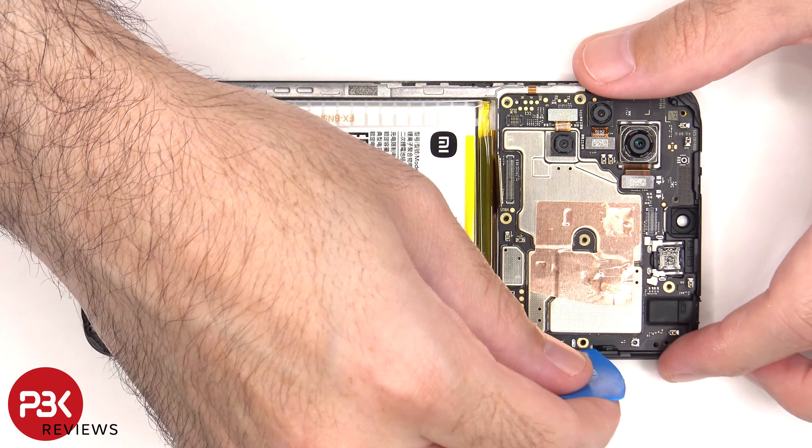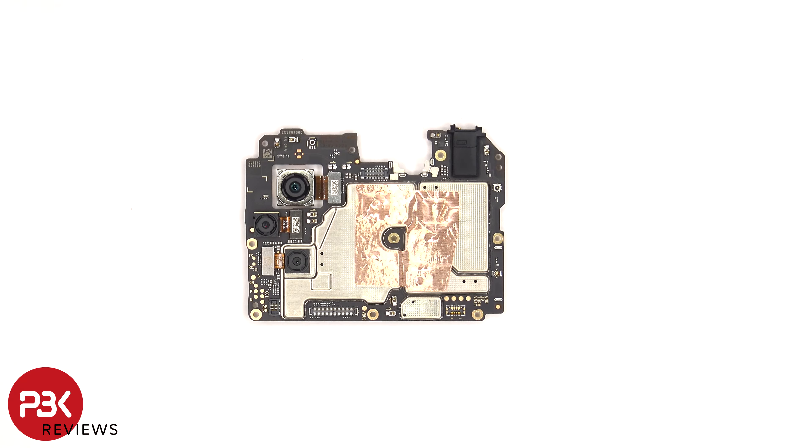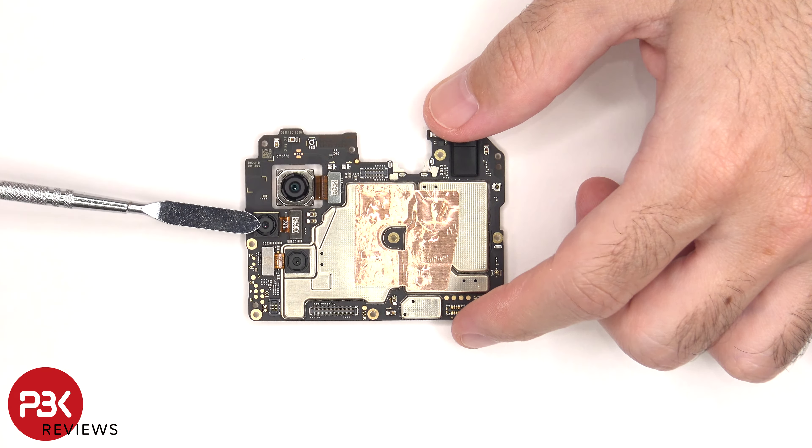The main board can now be removed. There's a 15 megapixel main camera and the 2 megapixel depth and macro lens. None of the cameras have OIS or optical image stabilization.